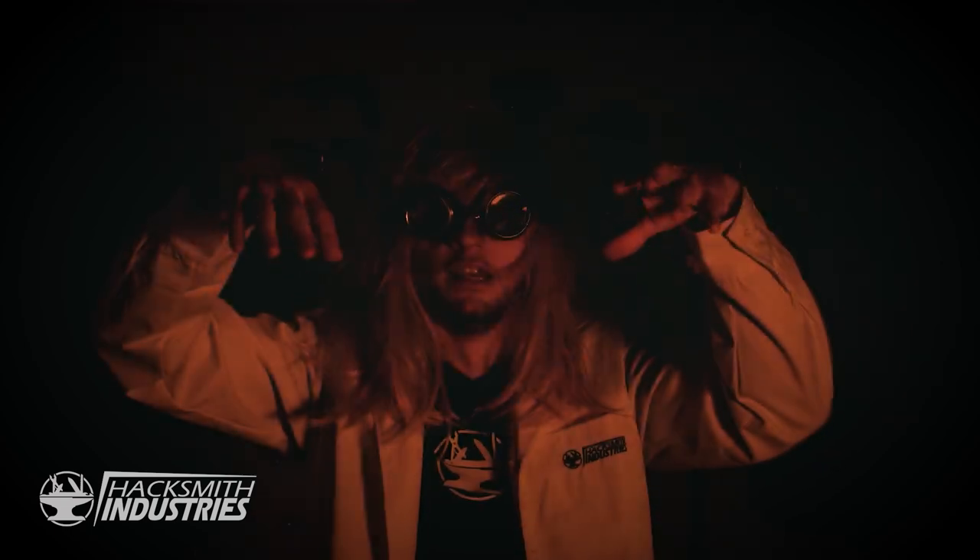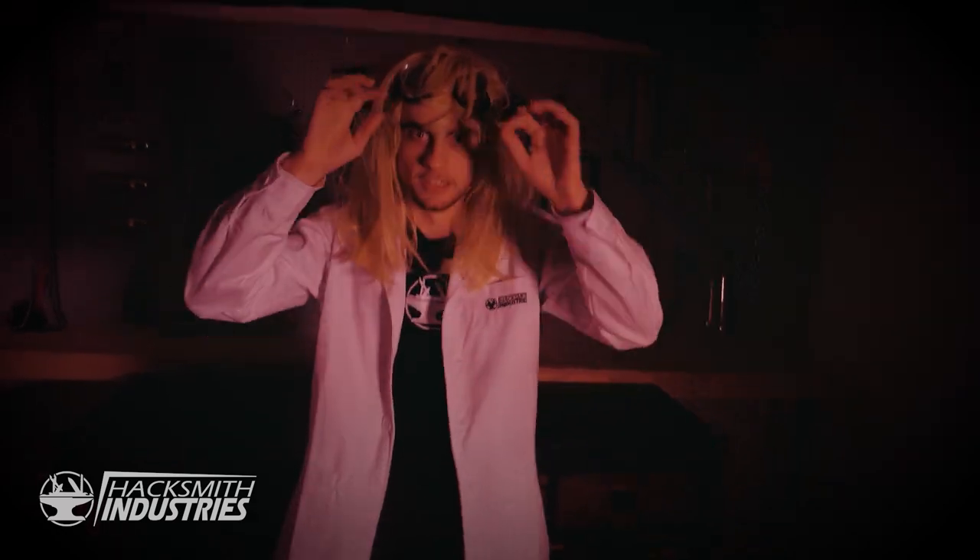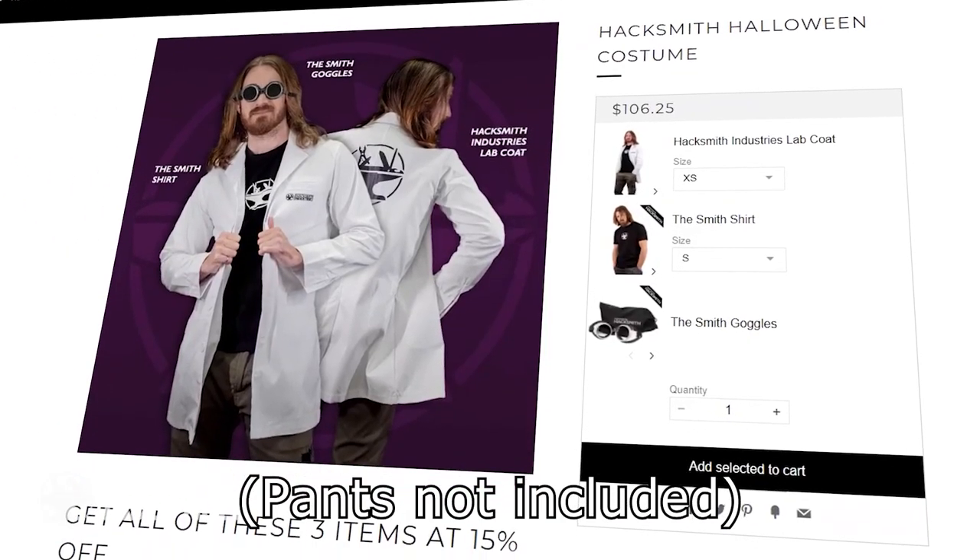It's Hacksmith Halloween! Did you know it is scientifically proven that you get 47% more candy if you dress like the Hacksmith? Visit Hacksmith.store and get 15% off on the Hacksmith Halloween costume, which includes the Smith shirt, the lab coat, and the Smith goggles. Visit Hacksmith.store and look like the Hacksmith today for 15% less. Happy Halloween!